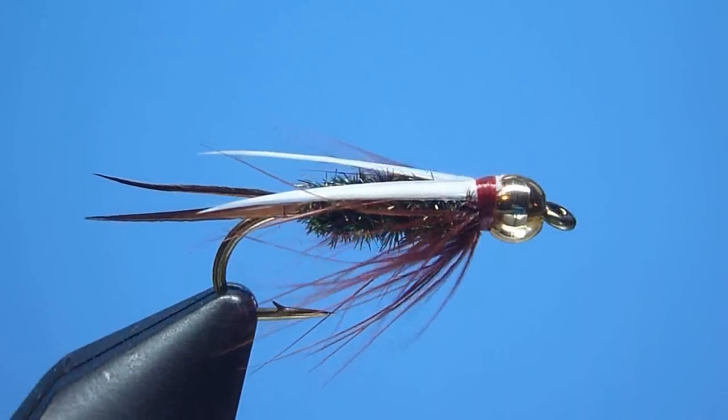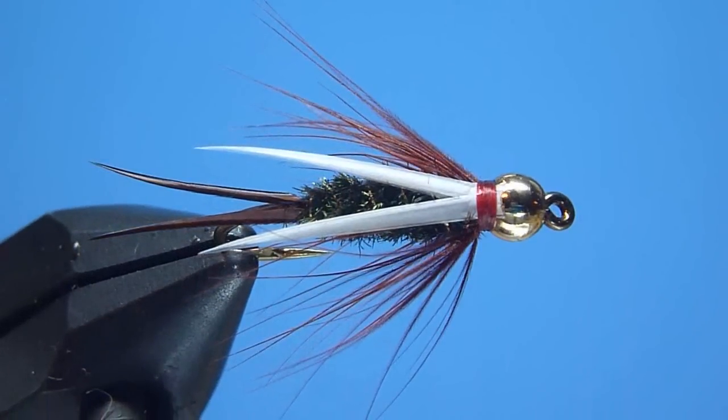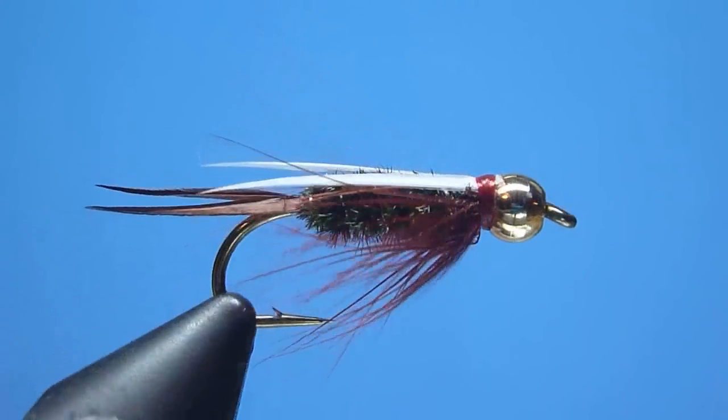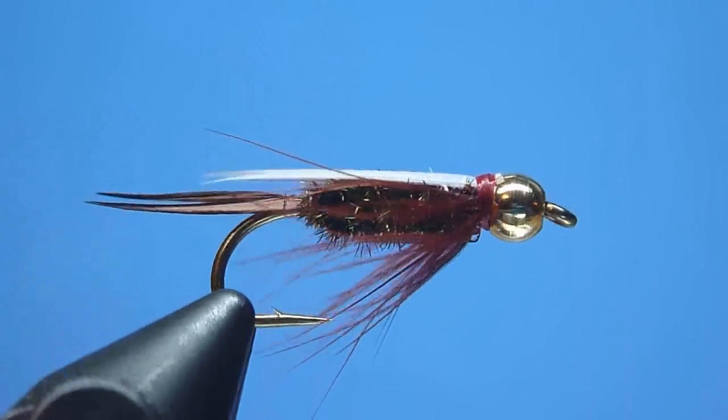Hey guys, Nate Harris here with Stone River Outfitters. Thanks for joining me. In today's video I'm going to share with you how to tie one of fly fishing's most widely recognized and no doubt most popularly proven producers for stream run trout worldwide — the beadhead prince nymph.